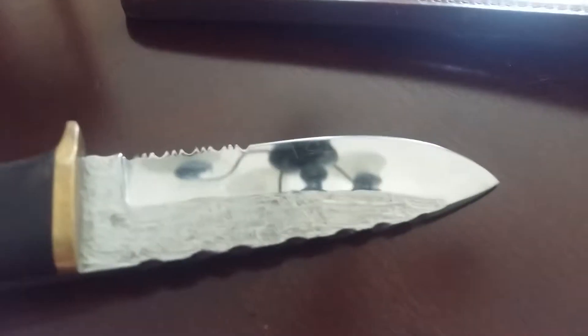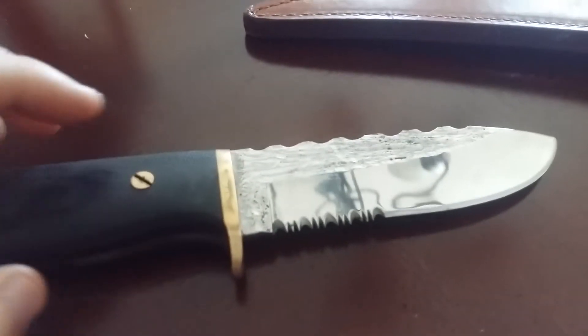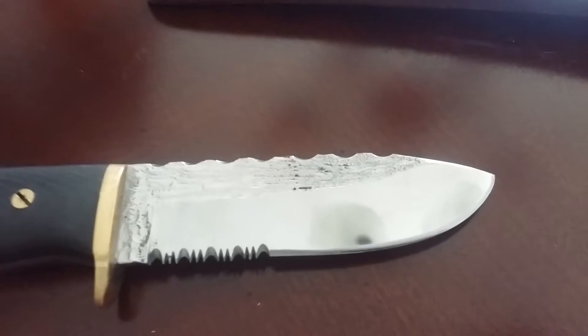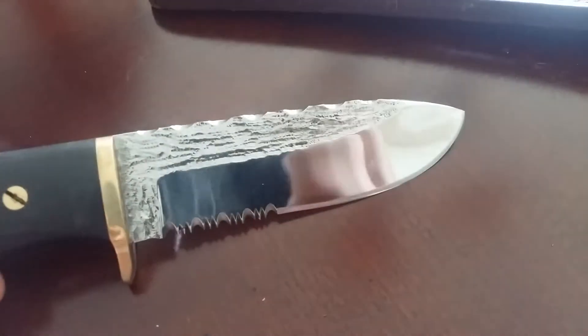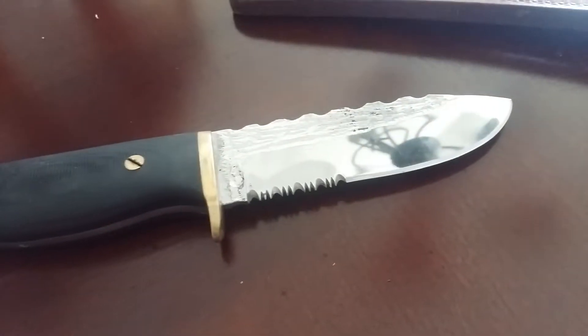It has a double edge — serrated and plain edge — with a brass hand stop bolster. The screws are brass also, and it's obviously full tang with a lanyard loop. The steel is 440C. I'm not a huge fan of it — the edge retention is okay. I asked him why he uses that steel and he said it's because of the high chrome finish. I'm pretty sure this knife was around $250.